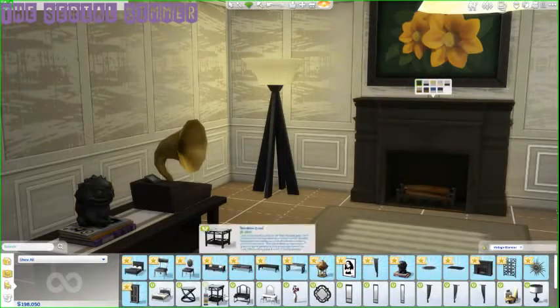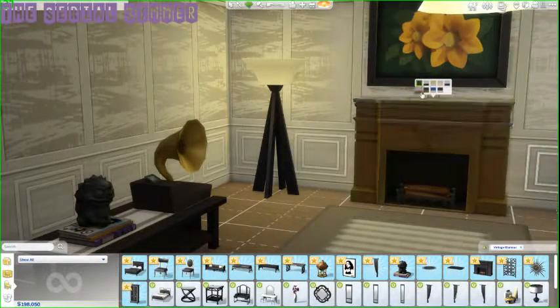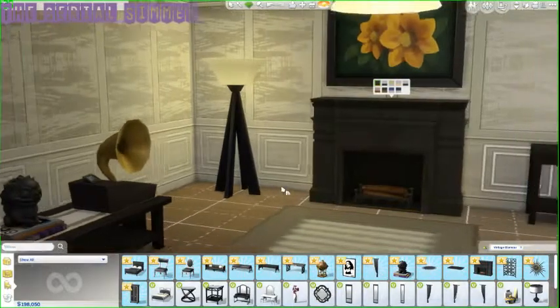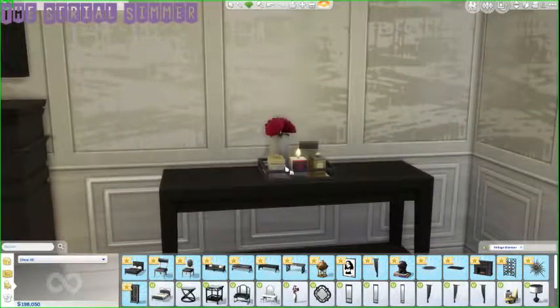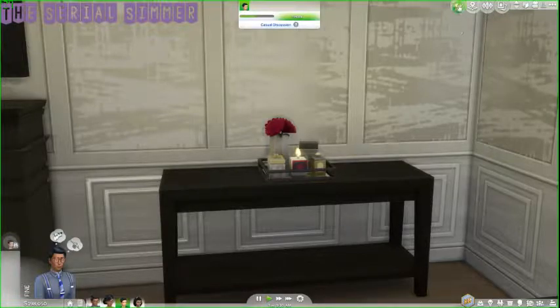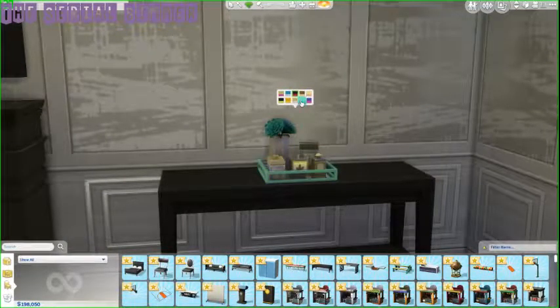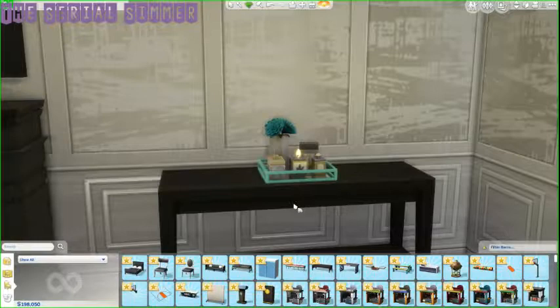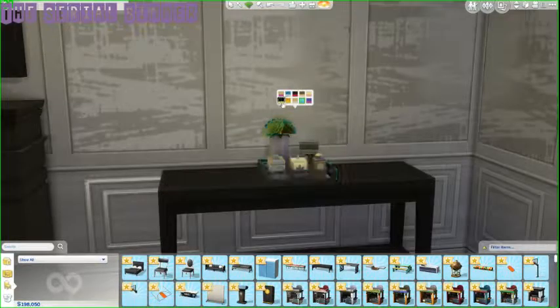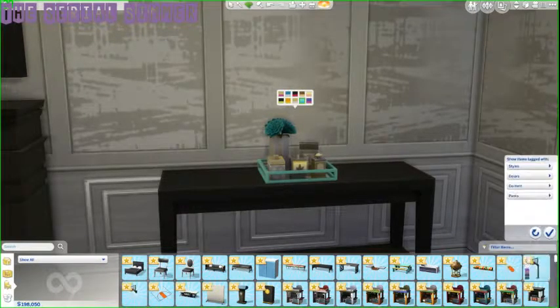It definitely reminds me of a roaring '20s type vibe, which I'm obsessed with. Now this right here is amazing — I wonder if it flickers. It does! It's the little things like that that get me really excited. That color is everything — it's so seamless with different things in other packs that I'm pumped to see what matches with base game.